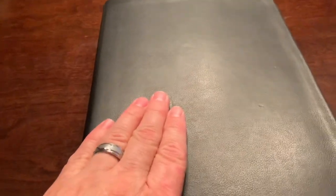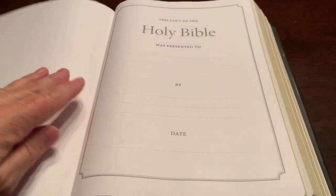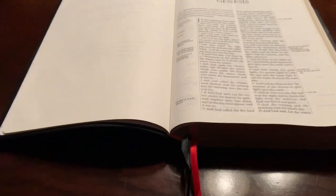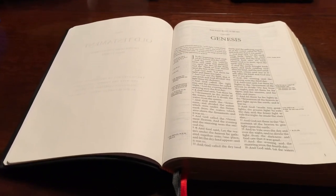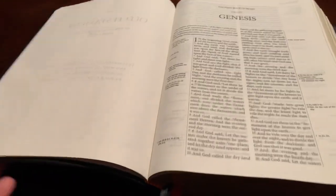I'm going to show you something else that's really cool. Even though this is not an edgeline Bible, it is Smyth sewn. Because of that, look — I'm just going to open this a few pages. We're not even to Genesis, and look at this — it's opened right up. Genesis chapter one, right out of the box. That is very nice.